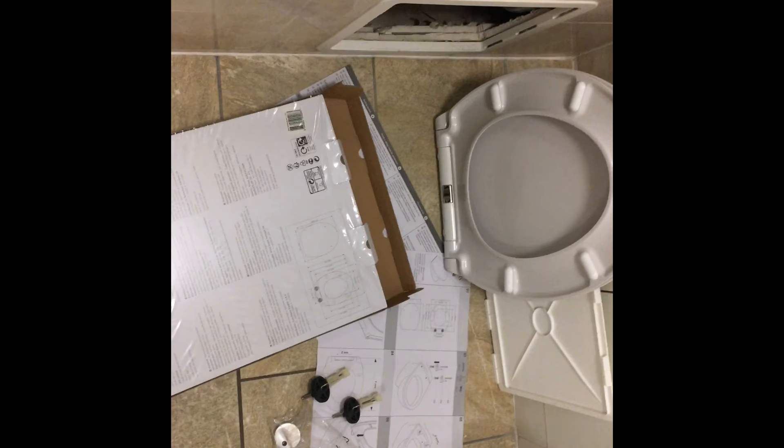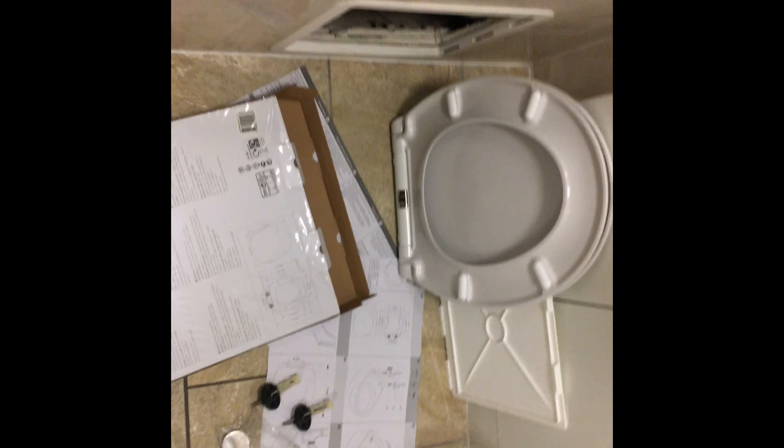A quick video on how to install a top-fix-only toilet seat. When I say top fix, I mean you can only fix it from the top. Traditionally you can put your hand behind the toilet and put the toilet seat in, so the screw goes down and there's a nut to tighten it. But this is one of the modern toilets — there's no way I can get behind it, so you can only put it on top.